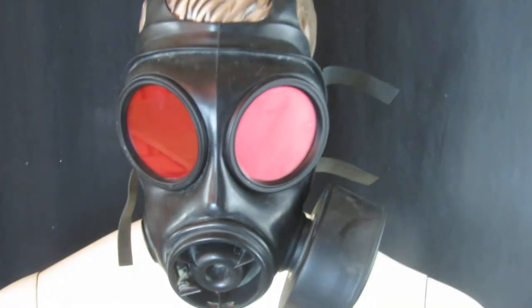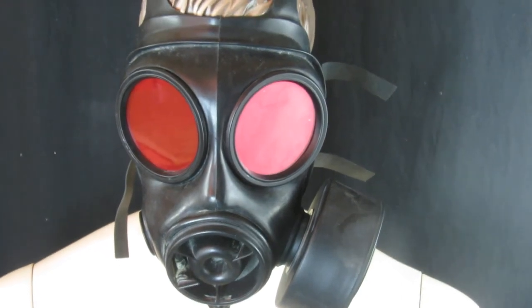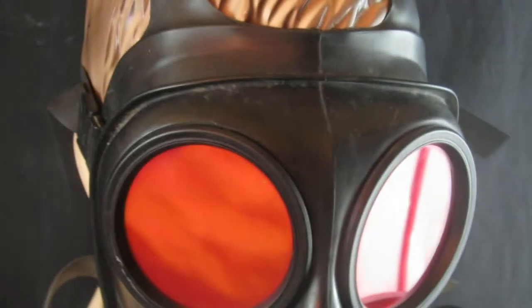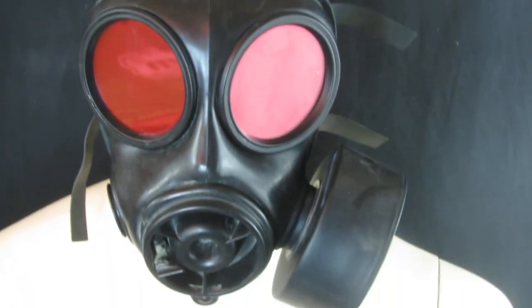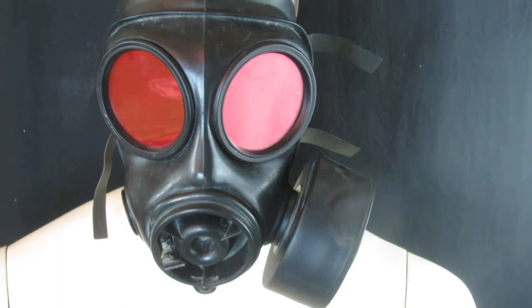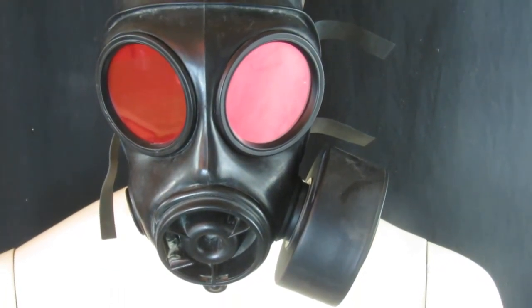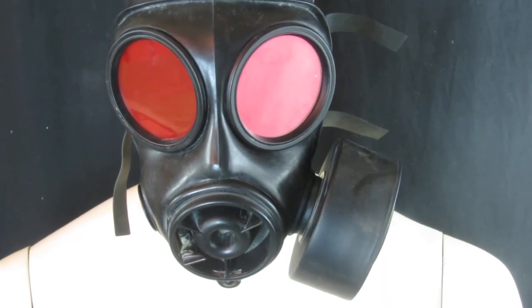This is an S10 gas mask that we've converted. We've put in shatter-resistant red-tinted lenses, so if you're going to use it for airsoft, cosplay, or paintball, it's got the right lenses. These were supplied from a UK company — three millimeter thick shatter-resistant resin with a red film or tint to it, so you can see out but they can't see in.